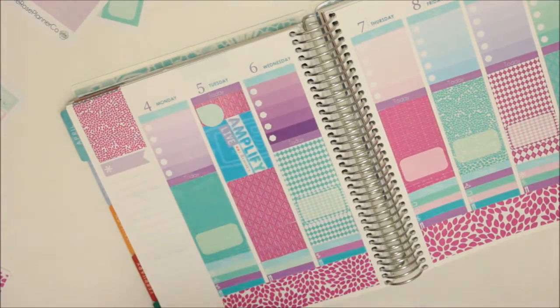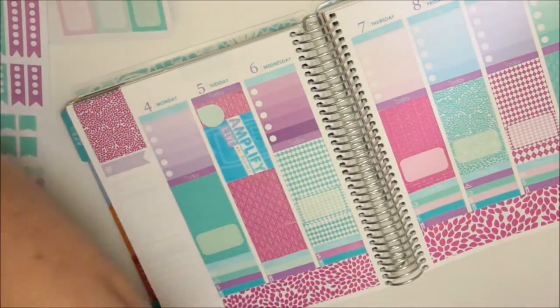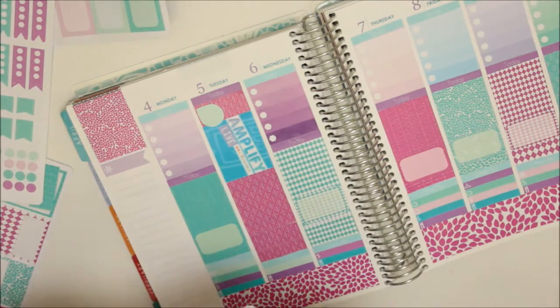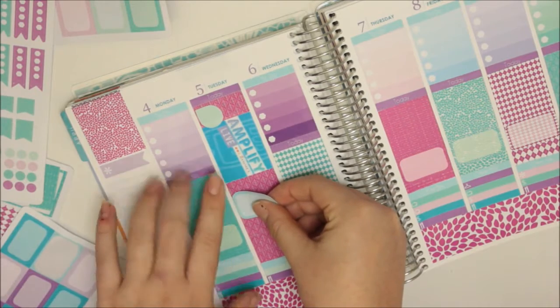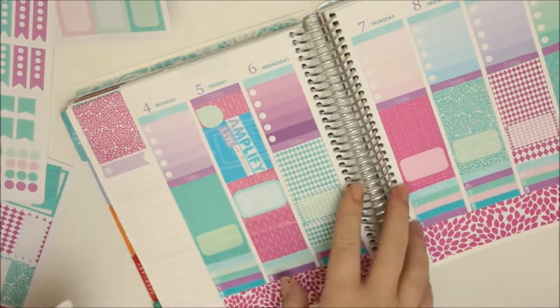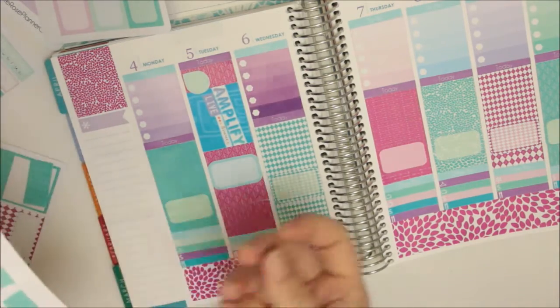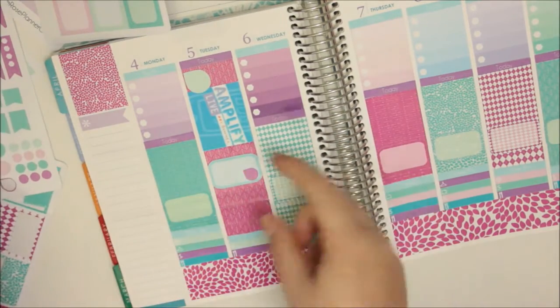I'm going to be catching the train down to the city for it. I might grab a half box - maybe the light blue. I actually think it's really funny that this is the actual Amplify logo and it's blue and purple, which I think is quite funny. And then I'm going to use a mini dewdrop just down here for the time.